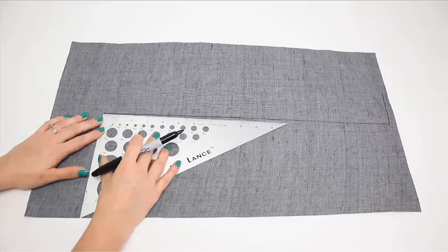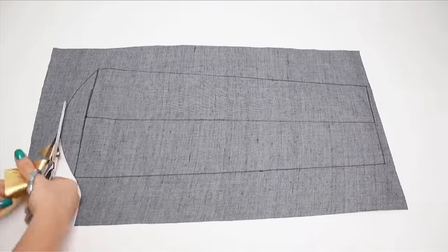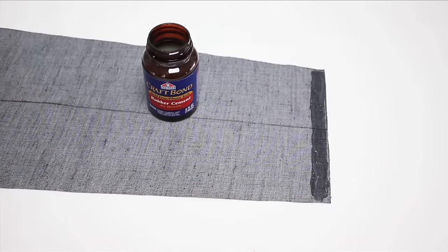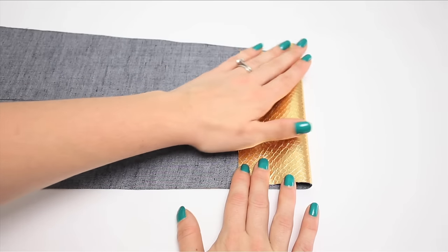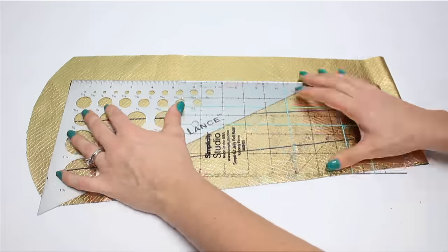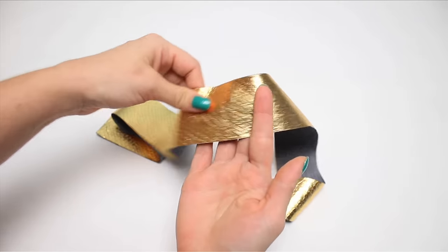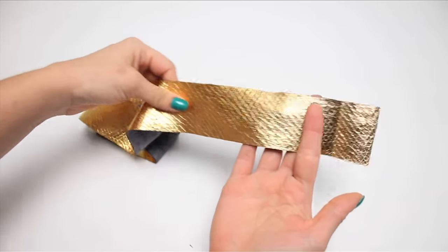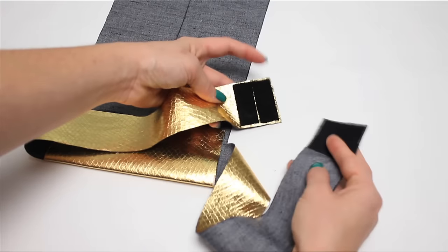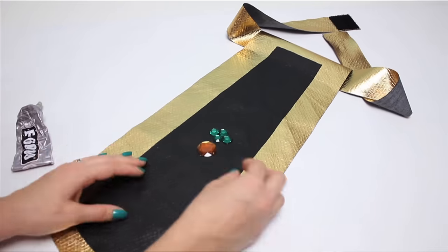For the loin cloth type piece, use the right angle and a circular object like a plate to mark out a shape like this. Cut it out, fold over the edge, and glue it down along the edge to create a belt loop. Next, mark out an area on the front with a sharpie and paint it in. Cut a strip of gold fabric long enough to go around your waist, give it the Mod Podge treatment, feed it through the belt loop, and add velcro to the ends. Now map out a rhinestone pattern and start from the middle, gluing it onto the front of the loin piece.